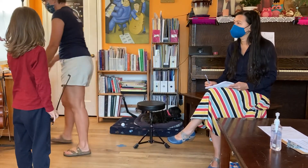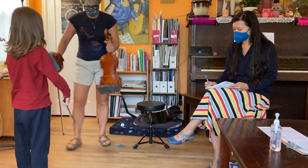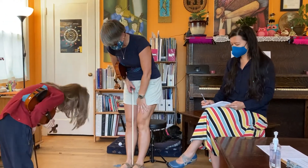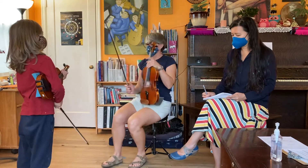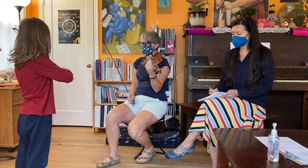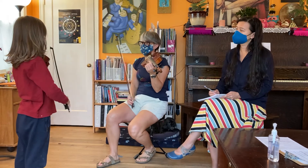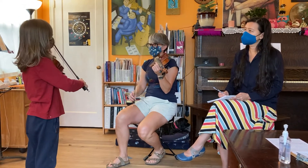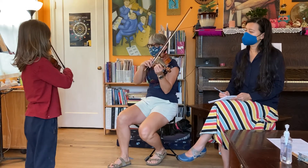So Raymond, let's start our lesson with a bow. Good afternoon. Let me hear your A string — let's see if we're in tune today. Do you think we match? Yeah, we're exactly the same.